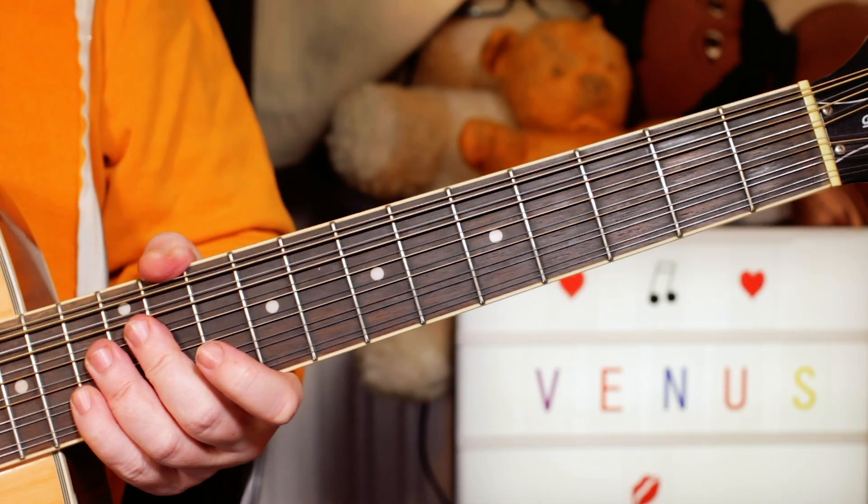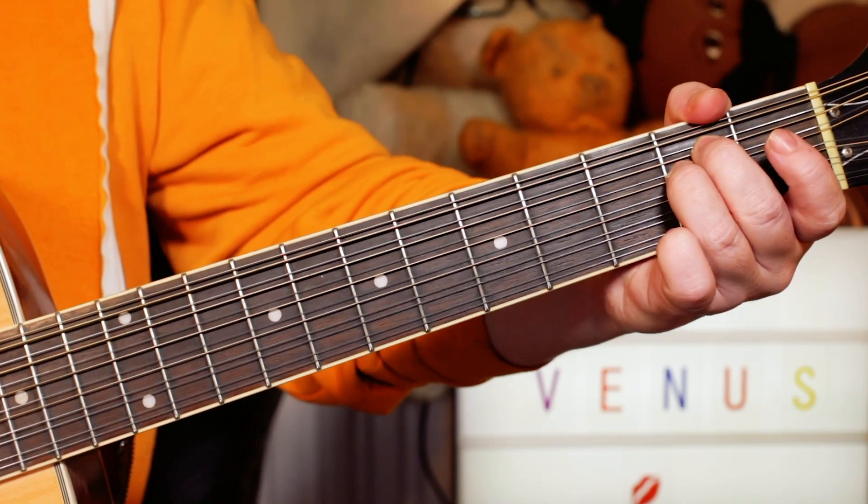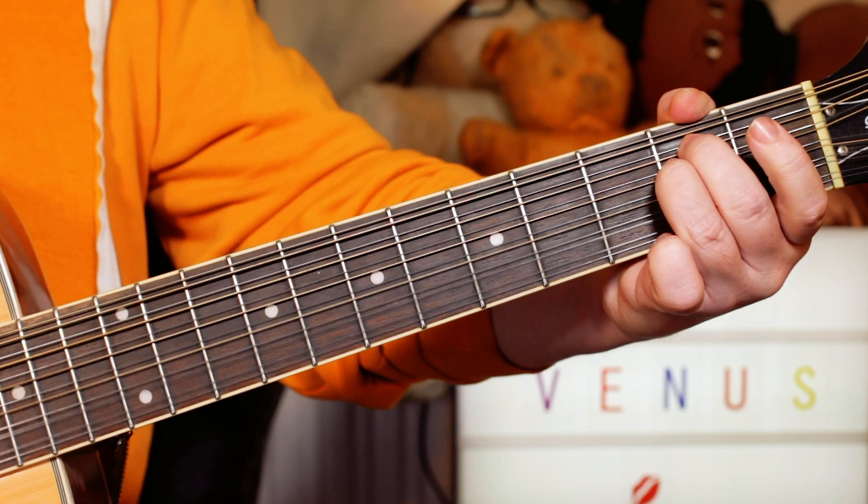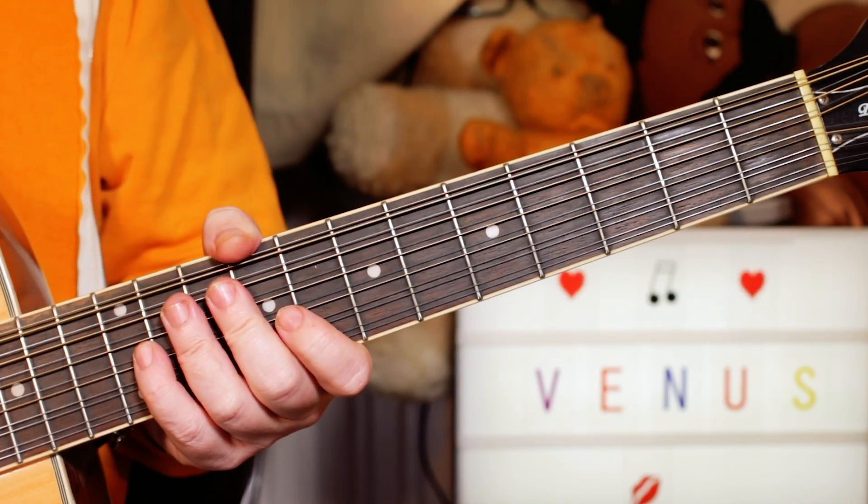That's the chords for the verse and chorus. In the guitar solo, which we're going to take a look at next, it's just round and round on the E minor and A. So let's go to the solo.